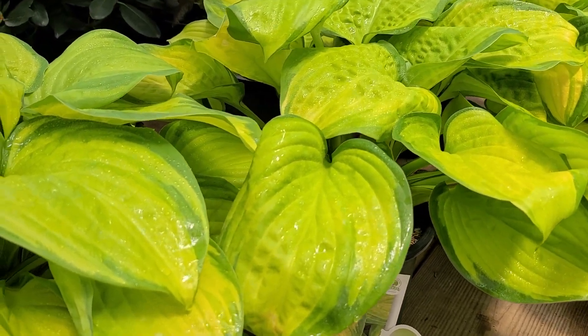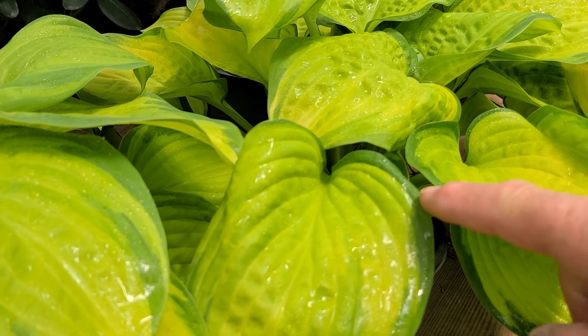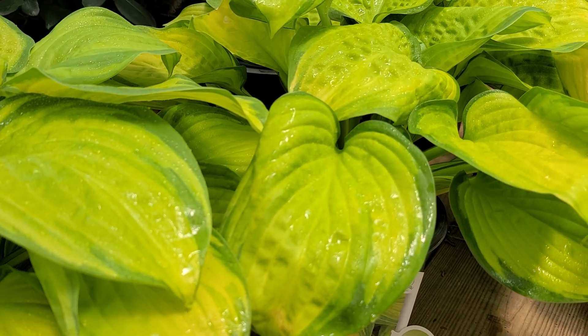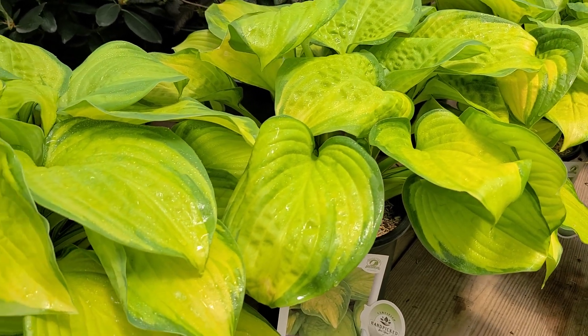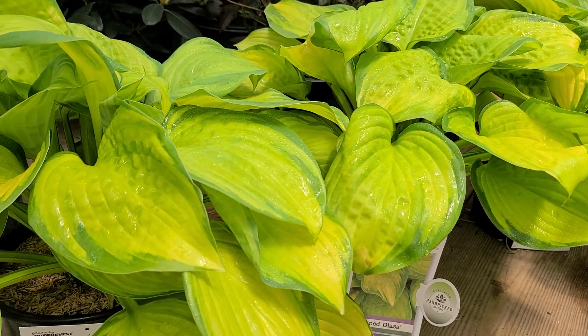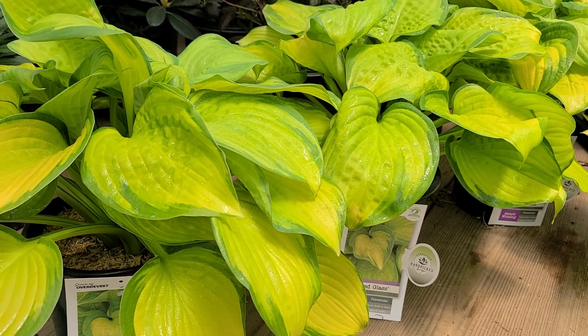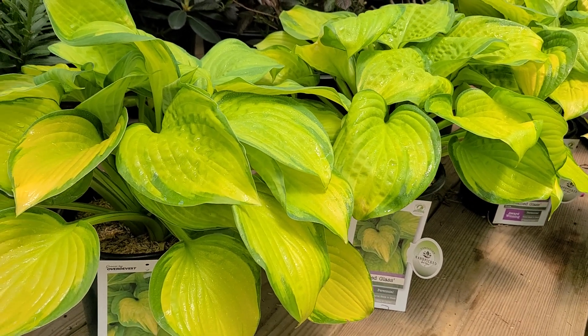We like the fact that it has this very nice green edge around the outside of the leaves. And as you see the way you look on it, you can see where the name Stained Glass came from. It was found as a sport by Hans Hansen on Guacamole when he was running his Shady Oaks Nurseries.